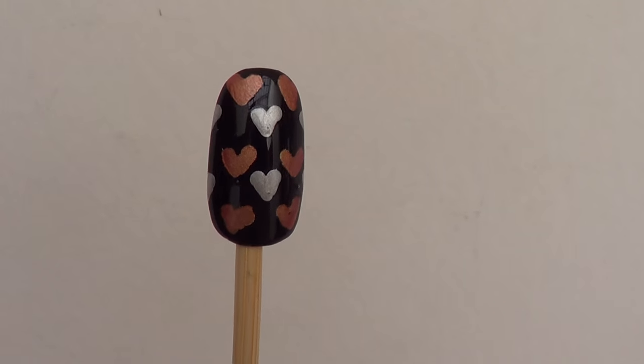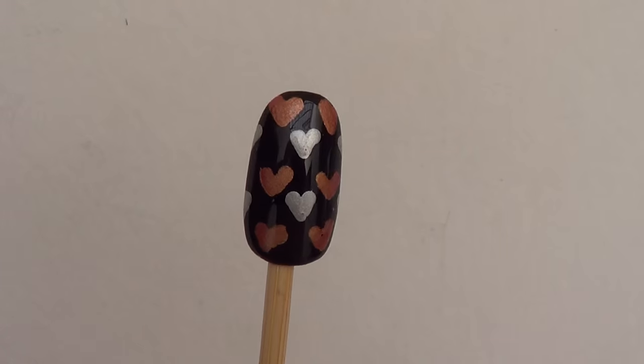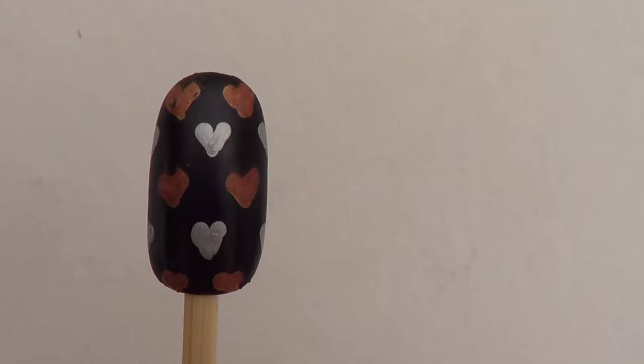Then seal the whole thing with your favorite top coat. Here's what it looks like with the shiny top coat. I like it more with the matte top coat, but let me know which one is your favorite out of these two.